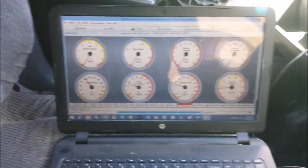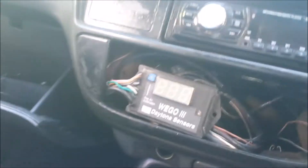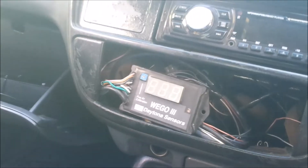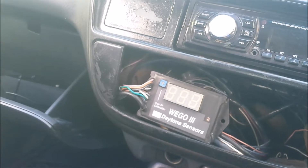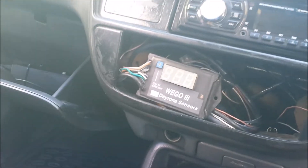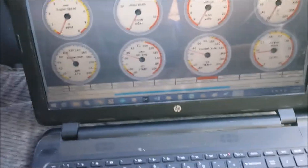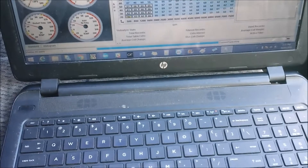I have my laptop set up, TunerStudio open, which is the tuning software for the ECU. The ECU is in there, USB cord, wideband — don't mind the wideband, it's a bit rough, I got it from a friend and it costs more than my ECU setup. So I'm going to be doing the easy way today — we're going to be doing autotune.